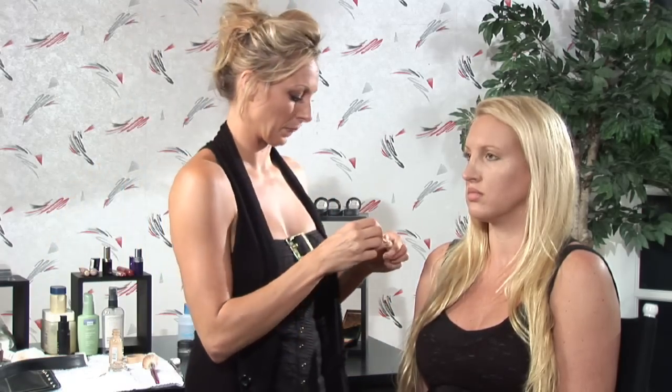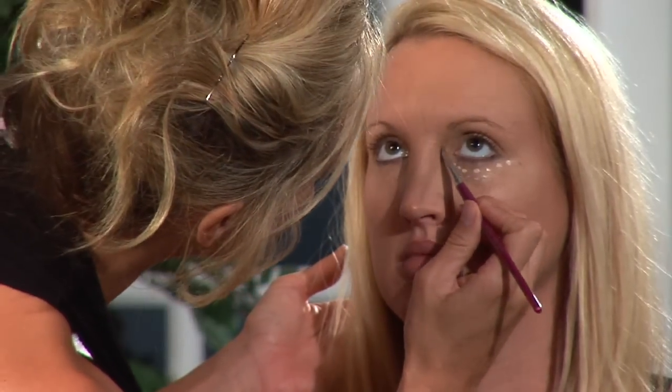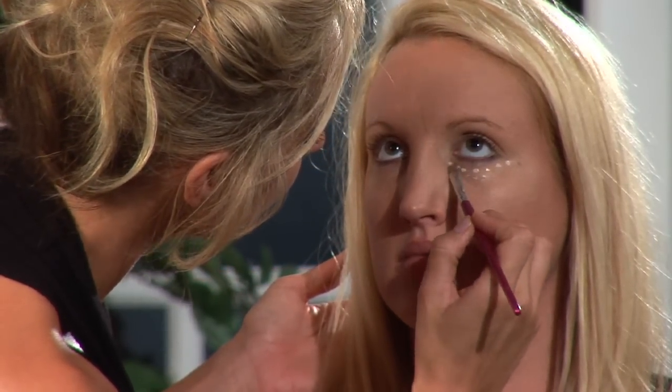So we have a nice thin layer of foundation over first. Now we're going to go back over and just dot on some liquid concealer — just some dots all the way around just under her eye like that. Then I'm going to come in with my concealer brush and blend these out and pat them. Pat and blend.